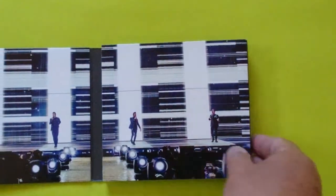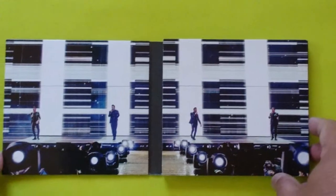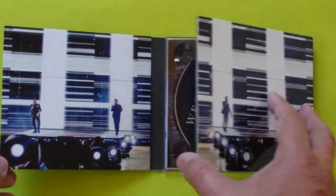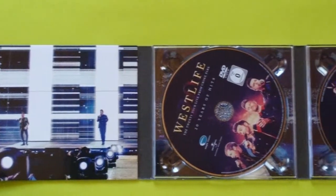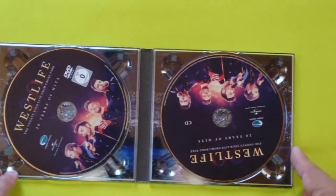You can see here Westlife on stage — the four members of the band. The stage looks beautiful, I really like it. When we flip it over, we can see the DVD here and this is the CD.